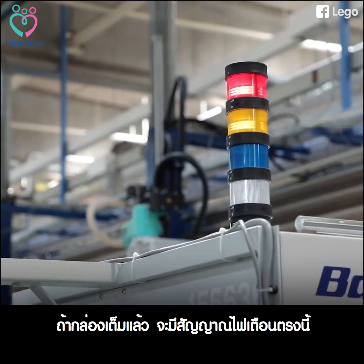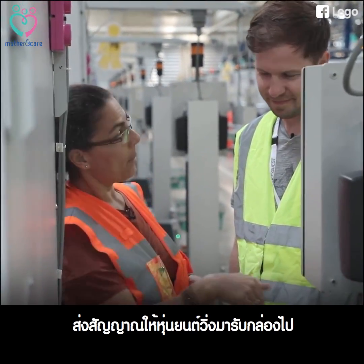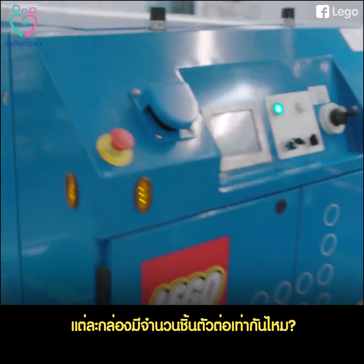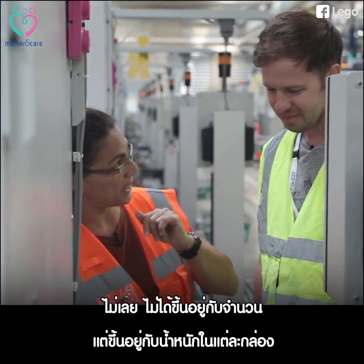When the box is full, this light here will go on and a signal is sent to one of the robots to come and pick up the box. It's not a certain amount of pieces but a certain amount of kilos in each box.